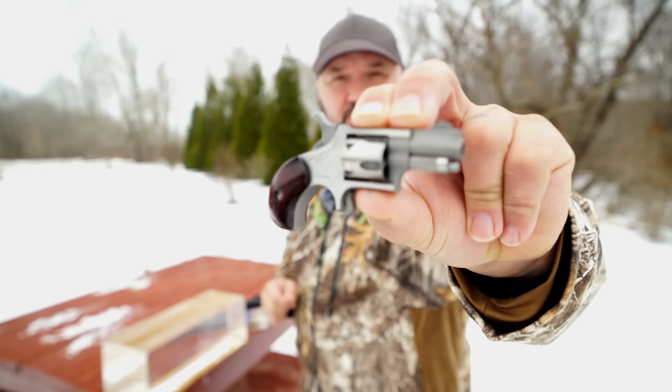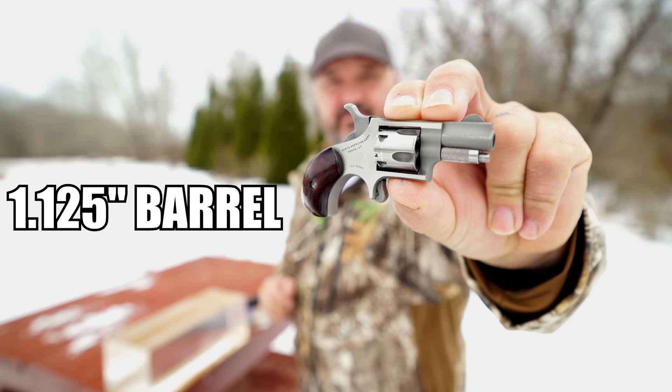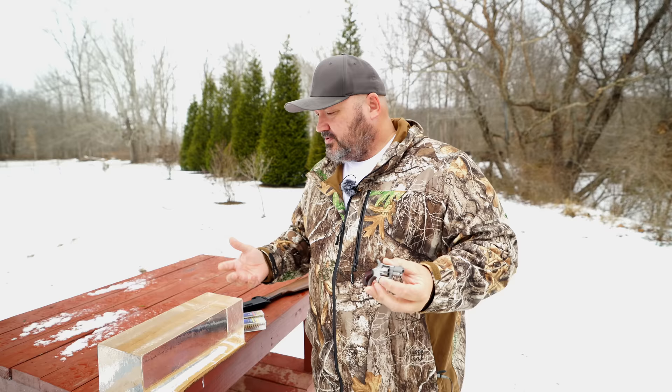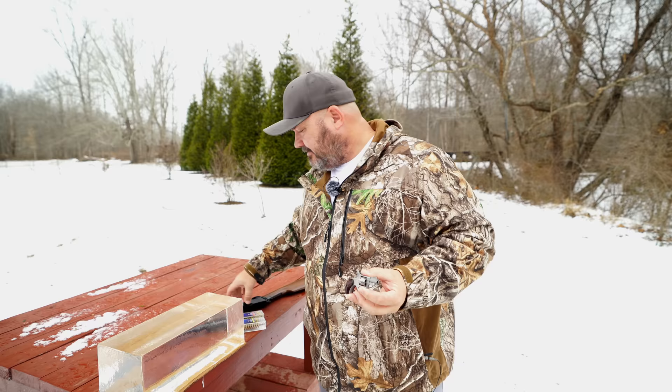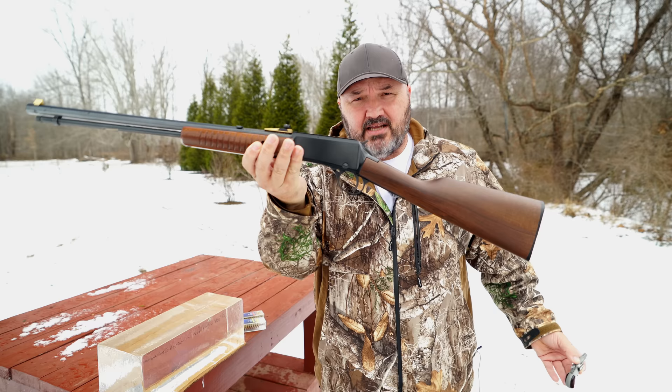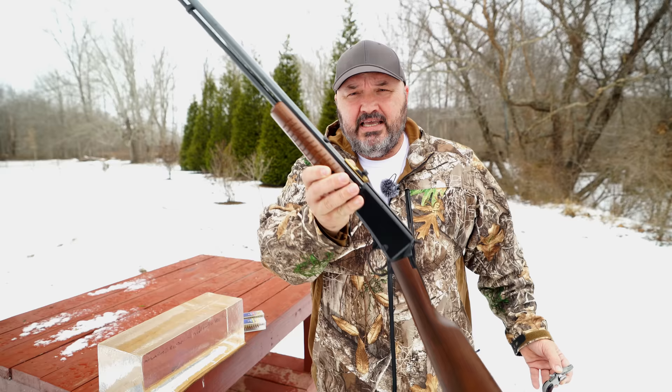I'll be shooting it with the North American Arms .22 short miniature revolver, chambered specifically for the .22 short. A lot of you guys who followed the recent series of videos on this revolver asked that I shoot a long barrel rifle alongside it in the block to see the difference. So I've also got my Henry pump — chambered for .22 long rifle, but marked for .22 longs and shorts on the barrel, and it cycles .22 shorts just fine. It has a 20 inch barrel.